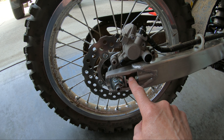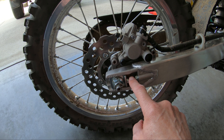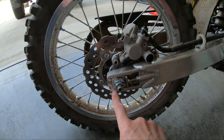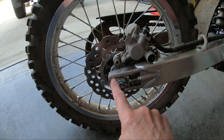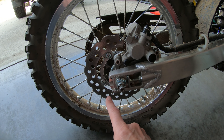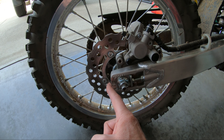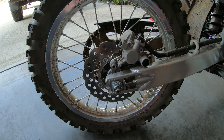It's the same thing on the other side. You want to adjust the adjusters equally so that the rear wheel is in proper alignment. You could use these reference marks, but I don't find them particularly helpful — they're not precise enough. I usually measure with a small ruler from the end of the swing arm to this plate on both sides. Let's remove that cotter pin.